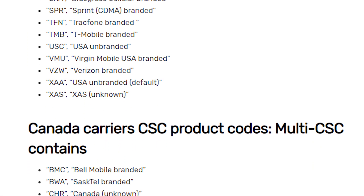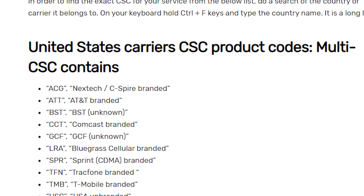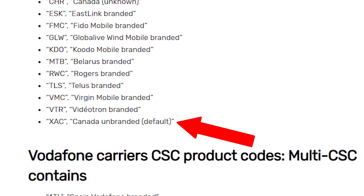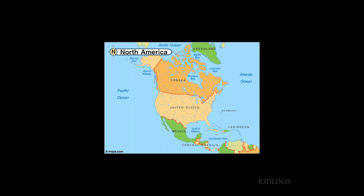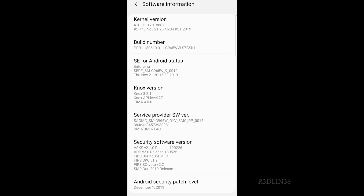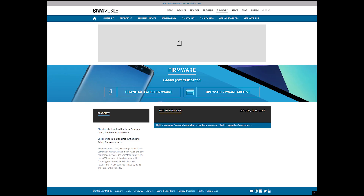We have to find the three-digit code that corresponds to your phone. The US and Canada each have their own region-free code. It's XAA for the US and XAC for Canada. I am in Canada, so the tutorial will show Canadian firmwares, but don't freak out — it's the same thing, just a different code. The code I used for my wife's phone was XAC. The code on my own phone is BMC, which is Bell Mobility. Now that we know the model number and the CSC, we need to get the firmware, so we go to Sam Mobile.